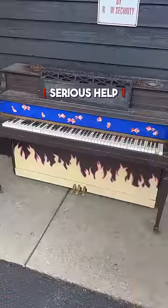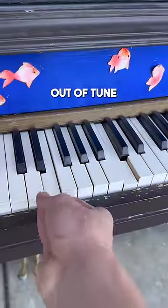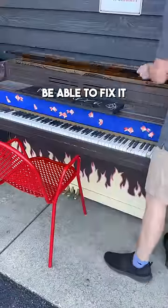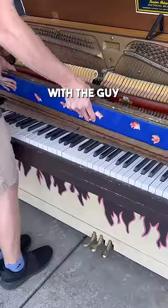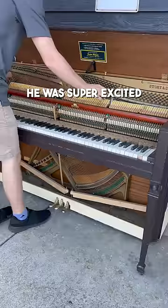I found this public piano but it needs serious help. Nearly every single key is sticking and the piano is severely out of tune. I wasn't sure if I would be able to fix it, but I figured it's worth a try. So I got in contact with the guy who owns the piano and asked him if I could tune it and repair it for free. He was super excited.